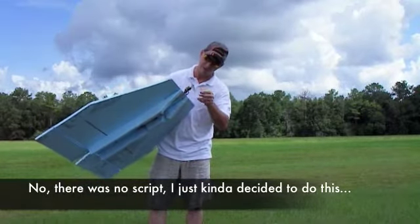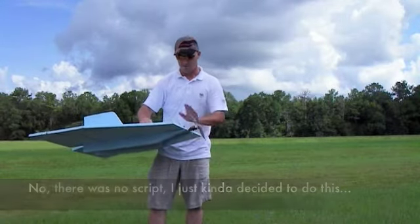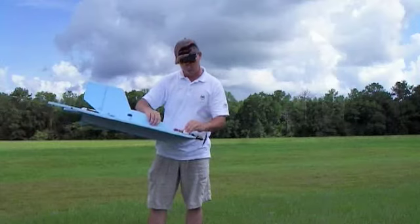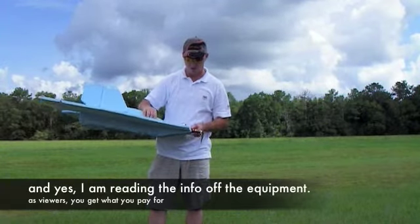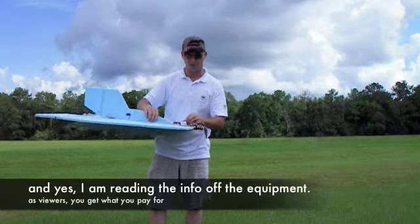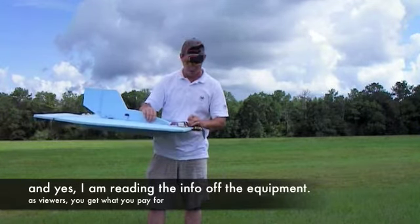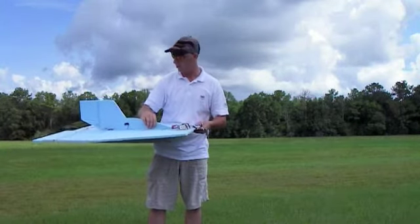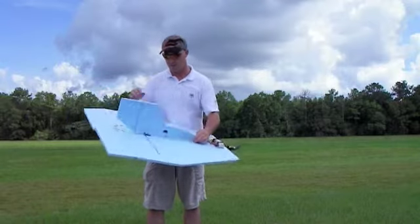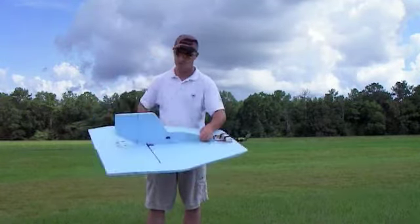On this one I've got a 10x5 prop on it for carrying the camera, no problem. One of the G-Force, which is also the Longmax 2200 25C battery. There's a little Mag 8, 25 Amp Speed Control. And what have I got in here? We've got the Bluebird BMS 380 servos.